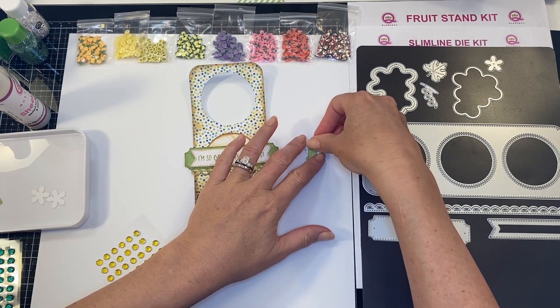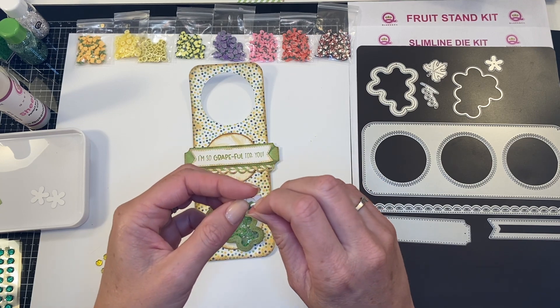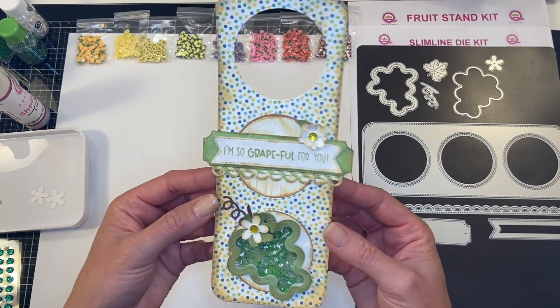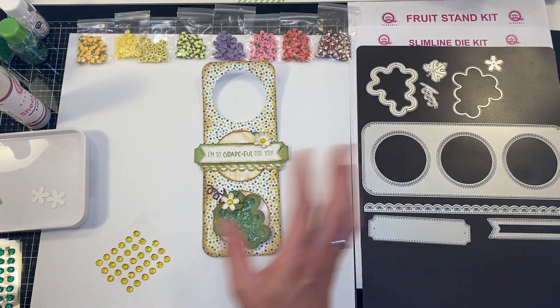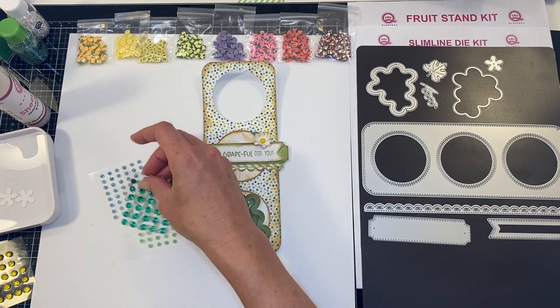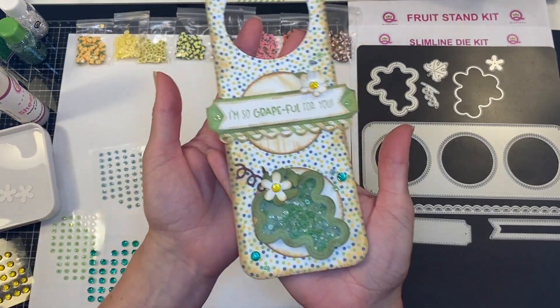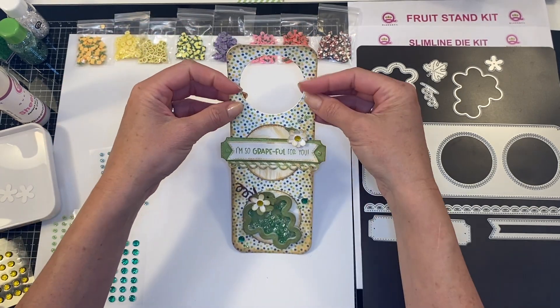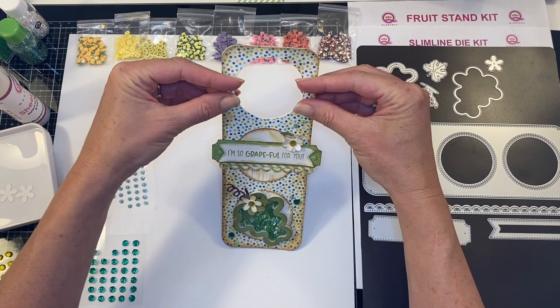There we go — really fun! You could put a beautiful little twine ribbon on this. Now we are just going to add a little bit more bling and then we will be good to go. And there is your fantastic wine tag!